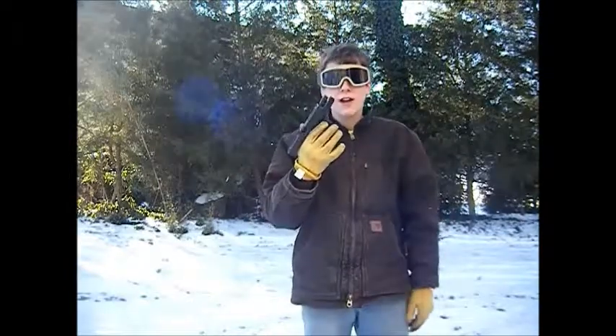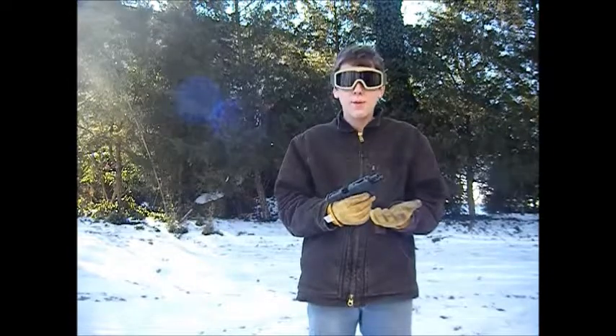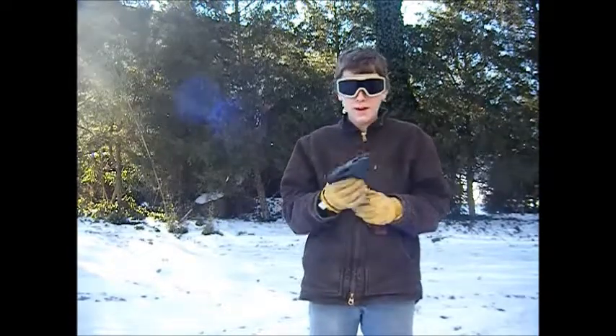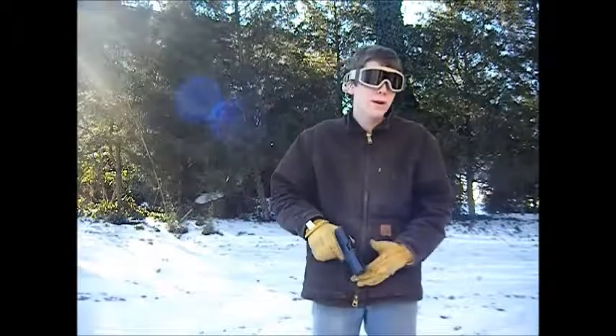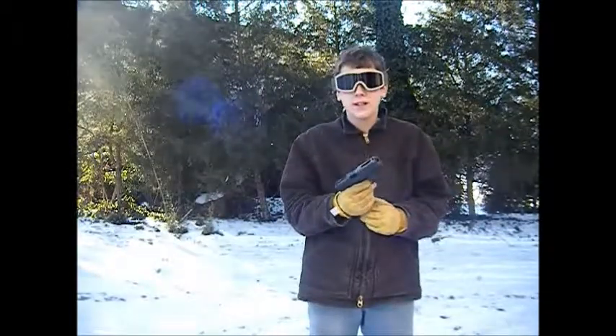I always carry my Glock even when it's this cold, just because I'll be able to get a few shots off no matter what. I have never actually shot anybody with this gun. I have pulled it once when I was sniping — I heard someone coming up behind me, so I rolled over and pulled my Glock out, but they never ended up coming, so I continued to snipe.